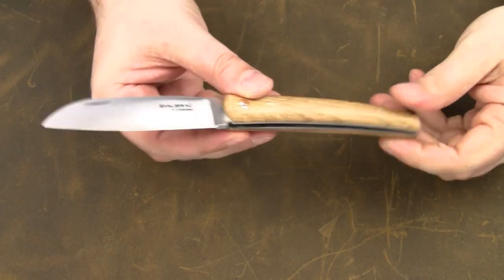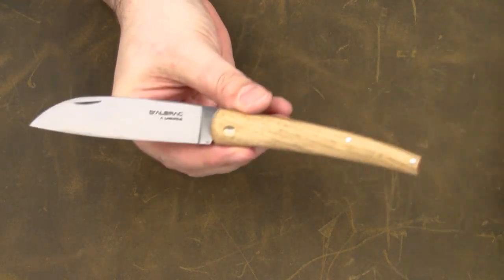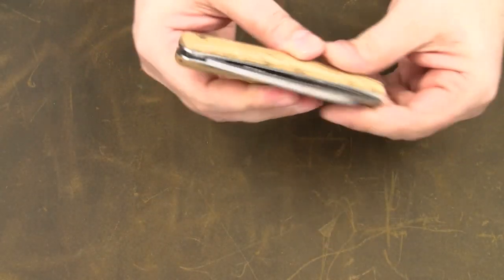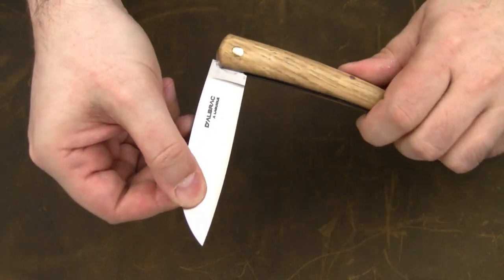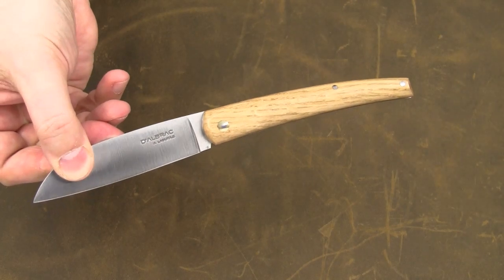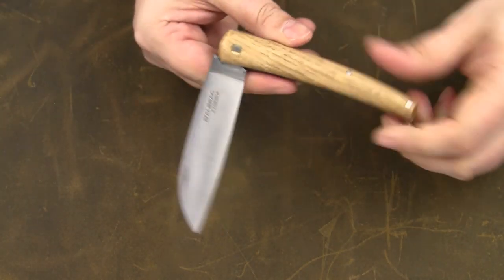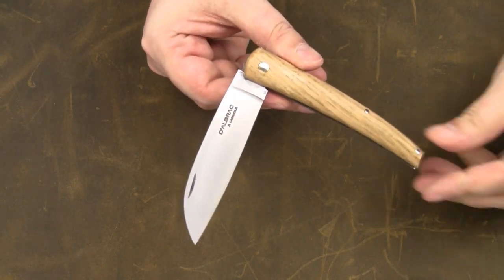Like almost any other traditional French knife, Le Liadou is a slip joint. The blade snaps into place with authority. There is no locking mechanism, but the knife comes with a 90-degree stop for added safety.